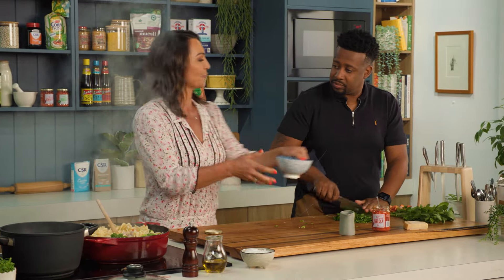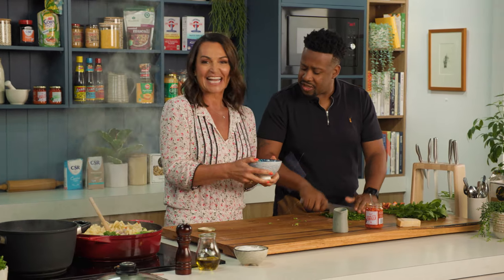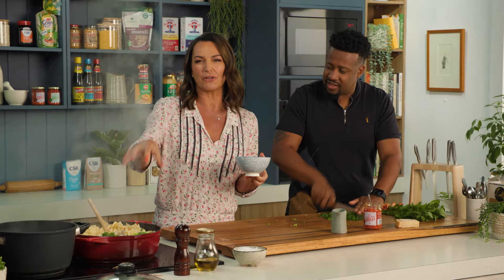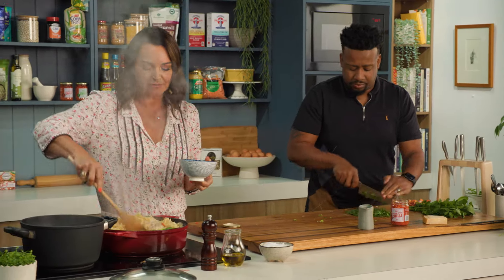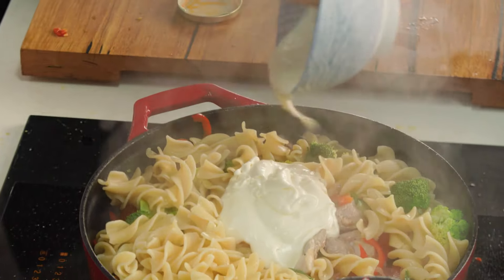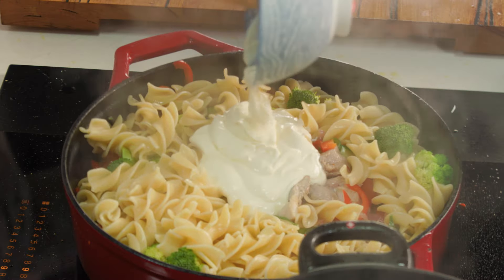And then something I use all the time — do you ever use this? It's like a cooking cream, like a cream cheese, a bit lower in fat, because I want the fat to come from my extra virgin olive oil and from the Parmesan. So it just gives a nice creaminess. If you want to use a little cream, that's fine by me.